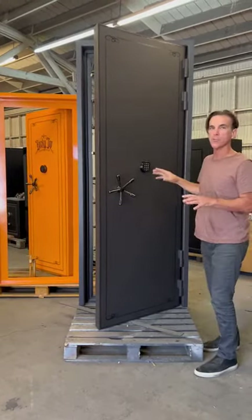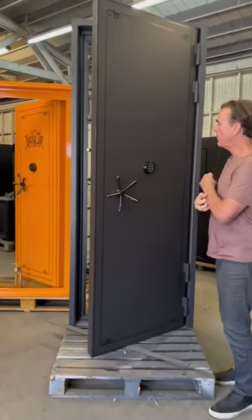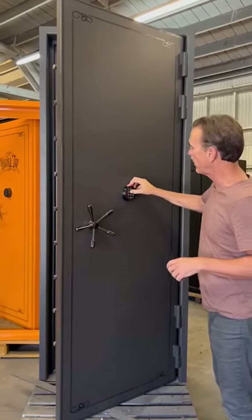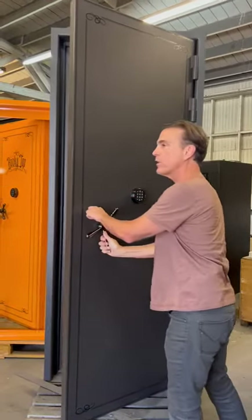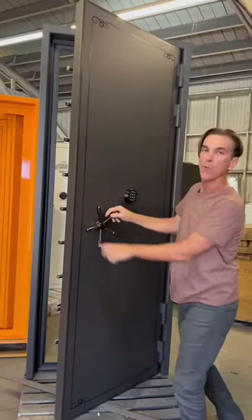This door comes with a Sargent and Greenleaf American-made lock, but this specific vault ordered an American-made digital lock, which allows you to get into the vault in literally one second. What's really great about this vault too is when you shut the handle on the inside, it will auto lock.